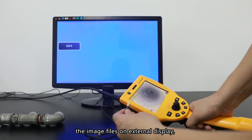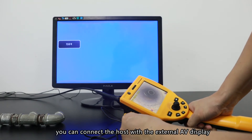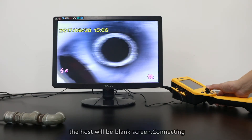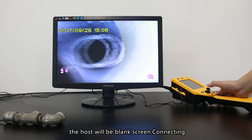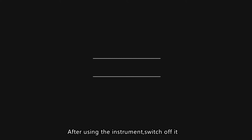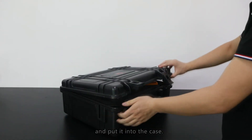External display: If you want to view image files on an external display, connect the host to an external AV display using the TV-out cable. Meanwhile, the host screen will go blank. Connecting an external display makes detection easier. Instrument storage: After using the instrument, switch it off and put it into the case, then place the case in a fixed location.